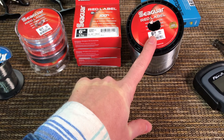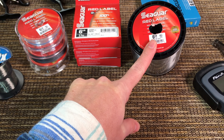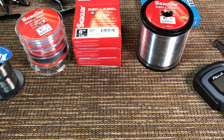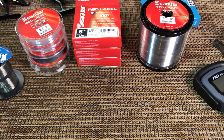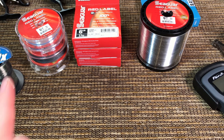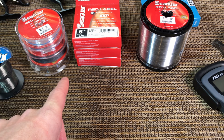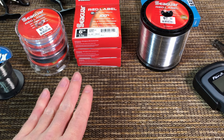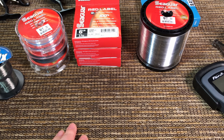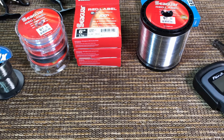The other thing I like is that the bulk spool makes it not that expensive - still more than mono, but bearable. Some other fluorocarbons from Seaguar, like the Tatsu, can easily run $20-$30 per 200 yards. This fluorocarbon does the job: doesn't stretch, feels sensitive, easy to set the hook, and the price is bearable. That's why I put it on all my finesse reels.